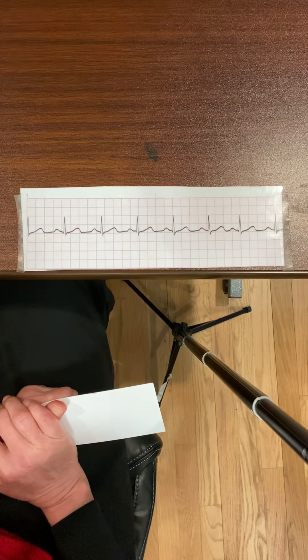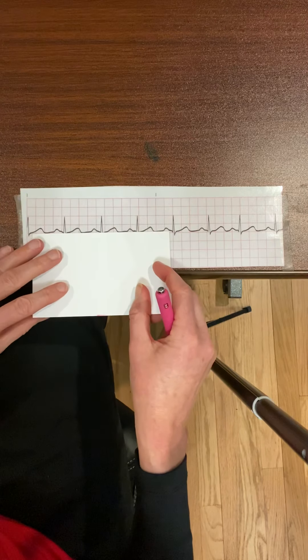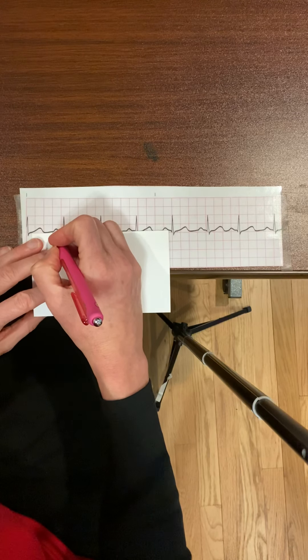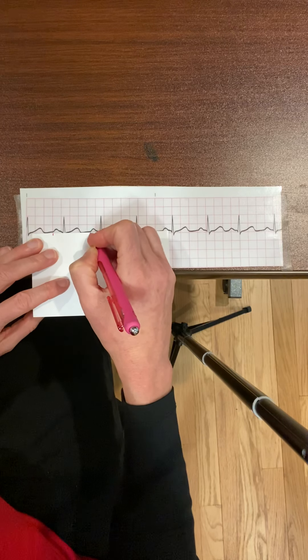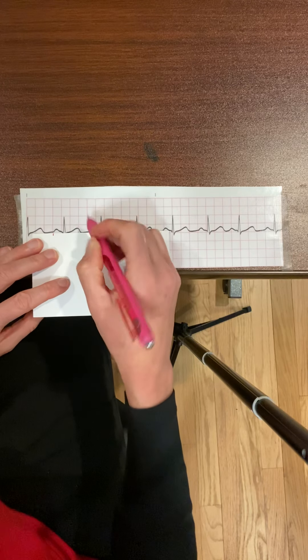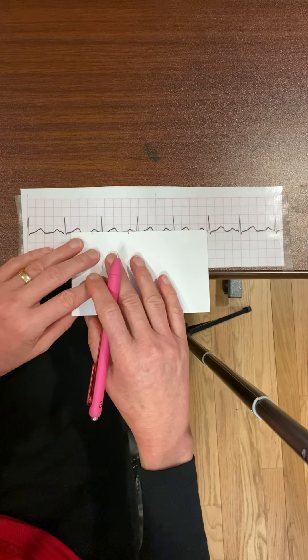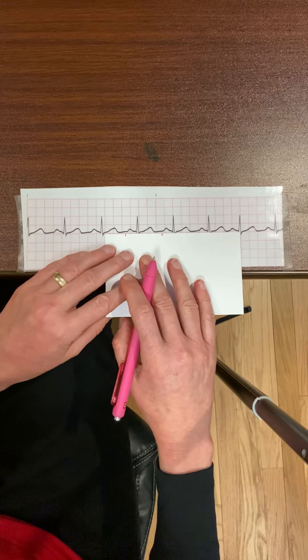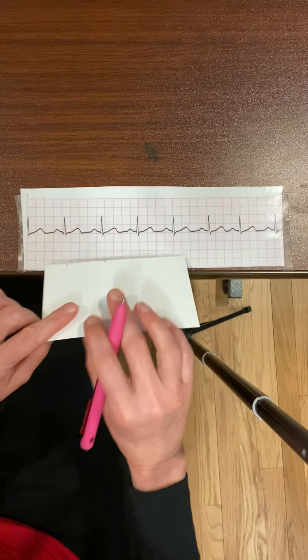The next thing I need to determine is if this rhythm strip is regular. I'm going to check my atrial rhythm first. What I like to do is put a little line right at the beginning of the P waves, and then simply walk it out to see that my P waves are all marching out. My atrial rhythm is regular.